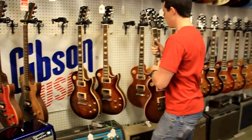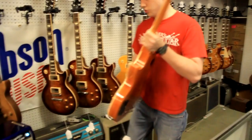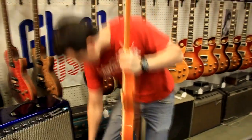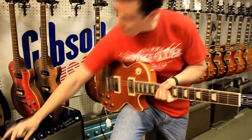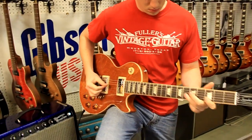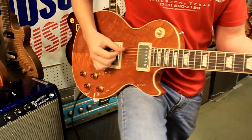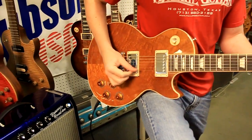And we've got one more Bird's Eye Top. This is the Trans Amber Finish. Let's plug it in.